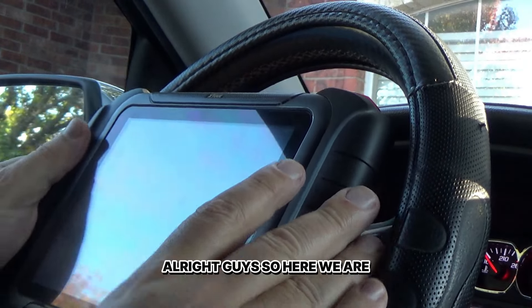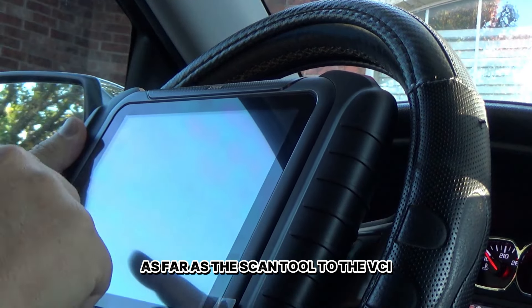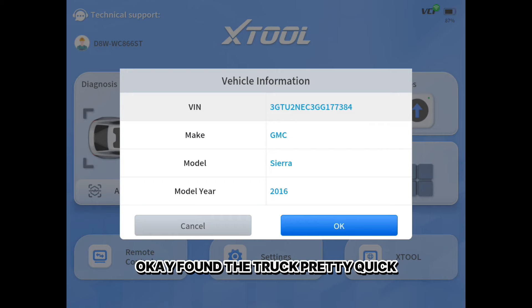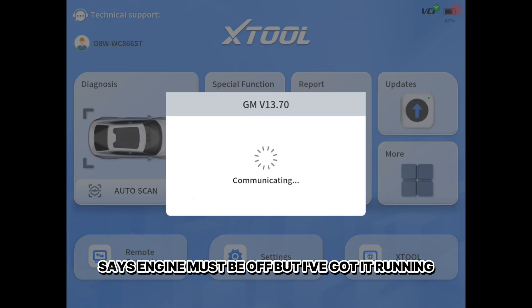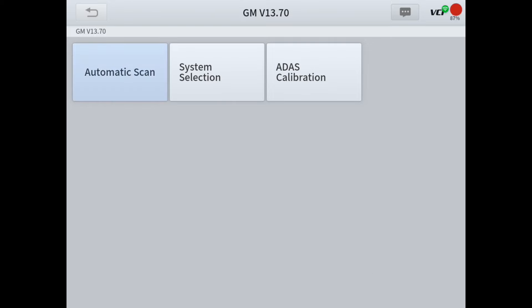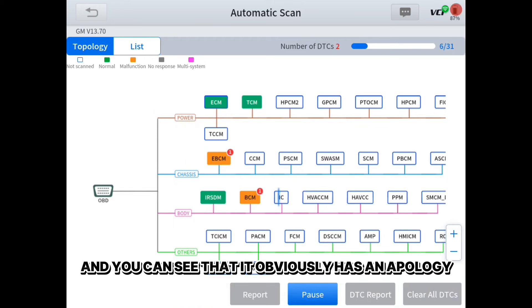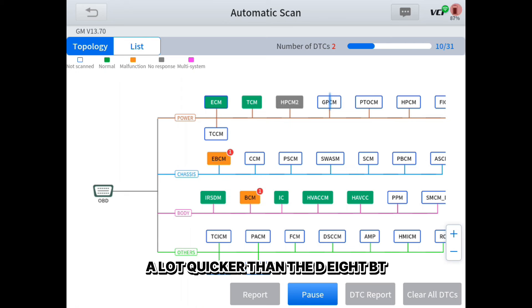Here we are. I've got it connected to the truck — it connected up real quick as far as the scan tool to the VCI. I'm going to hit auto scan. Found the truck pretty quick. It says engine must be off, but I've got it running so I don't run my battery low. I'm going to hit auto scan. You can see it obviously has topology, just like the D8BT did, and it does look like it's going through these modules a lot quicker.